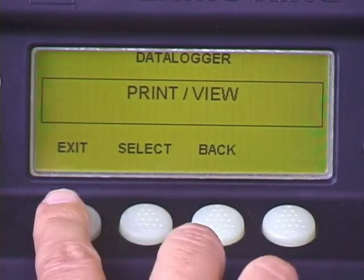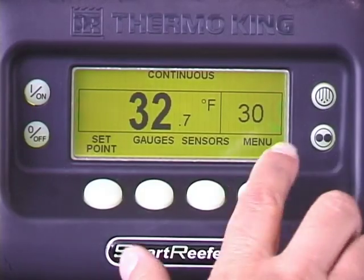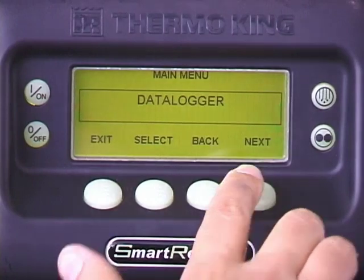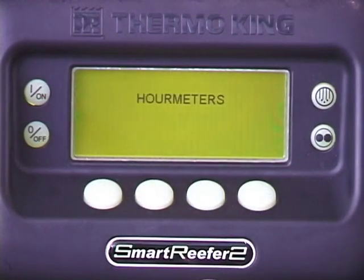There are also built-in hour meters for recording unit operating hours. To view them, press the menu key. Press next to scroll to the hour meters screen, then press select. Total unit hours will appear. Use the next key to display total engine hours.